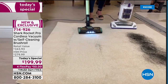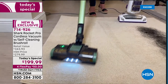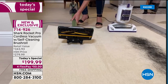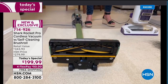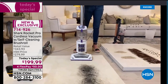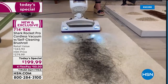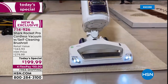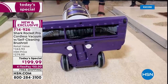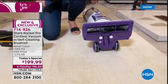Every single time this vacuum is on, it cleans itself. Tracy demonstrates by comparing it to a full upright Shark — a top seller — but the problem with the older model is that once it cleans the floor, you have to clean the brush roll. Look at the before and after — not only does it put stress on the motor, it makes the vacuum less effective.